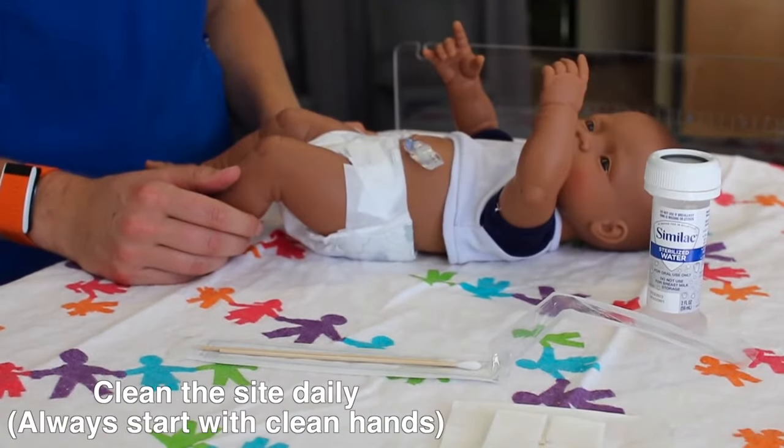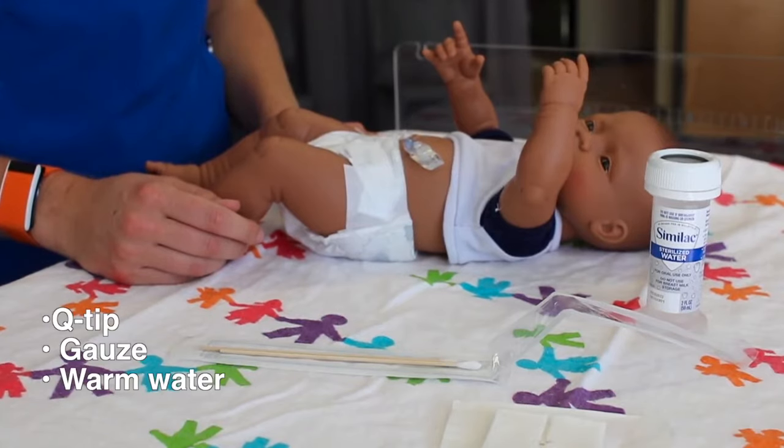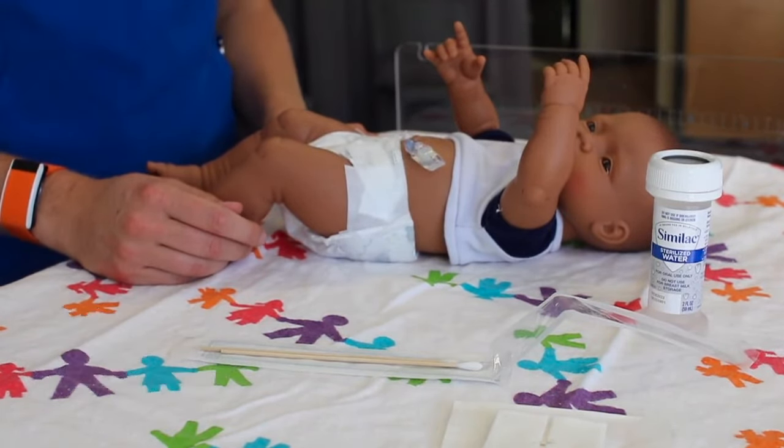After the surgical dressing is removed, the skin around the G-tube should be cleaned daily and more often if drainage is present. You can use a washcloth, gauze, or q-tip to gently clean with warm water around the site to wipe away any drainage or crust.